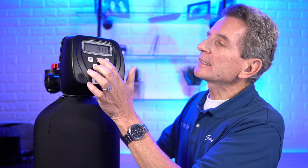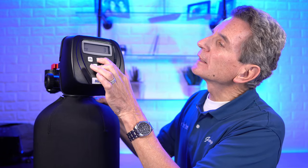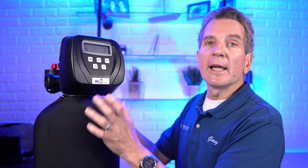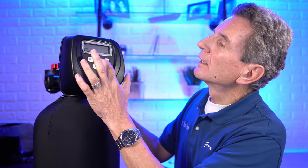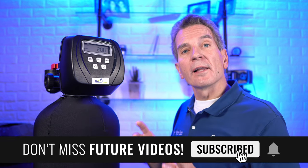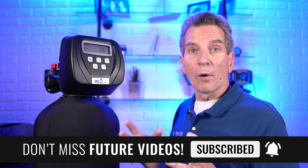Last but not least are the installer settings. Press the next and up buttons together and hold. The first screen must be set to three days — the tannin filter has to regenerate every three days or 500 gallons, whichever comes first. Press next — this is what time it will regenerate. The default is typically 2 a.m. If you have another piece of equipment that also regenerates at 2 a.m., like a water softener, you need to change this time — I would change it to 4 a.m., because a water softener can take up to two hours to regenerate.